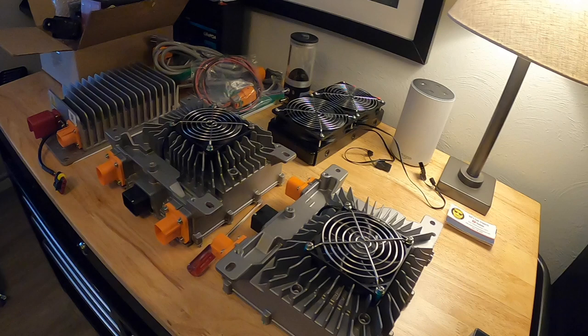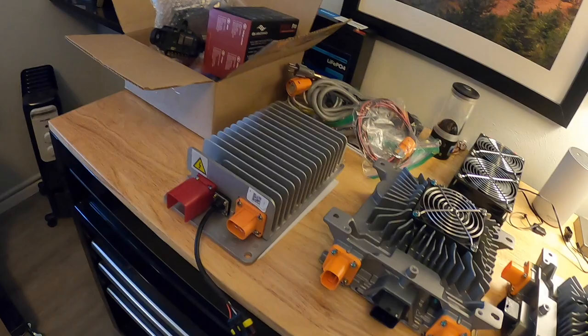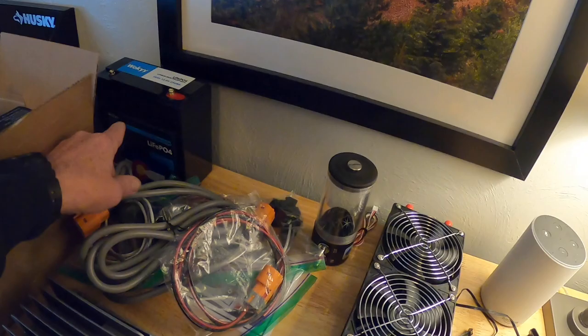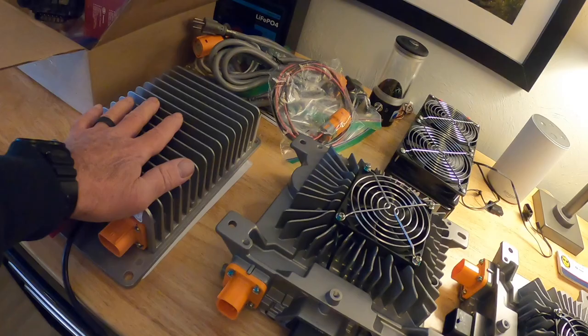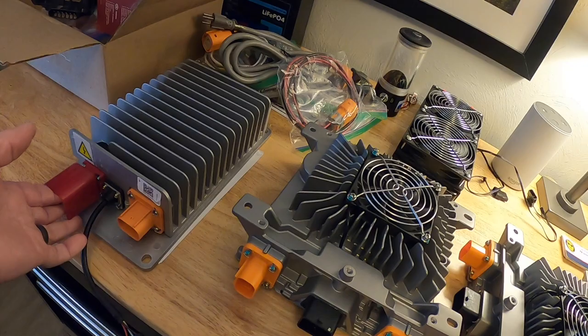Right next to that is a DC-to-DC converter. As I explained in a previous video, I need 12 volts DC to run the electronics — the contactors, the control box, the radio, headlights, and all that. I'll replace the big lead acid battery with a nice lightweight lithium battery. This DC-DC converter connects to the 115 volts DC battery pack and converts it down to 12 volts DC — it's essentially the EV version of a regular car alternator.